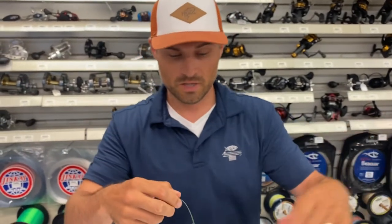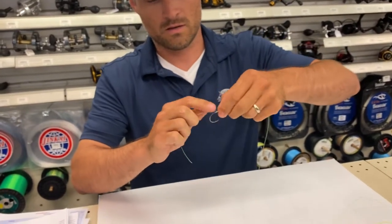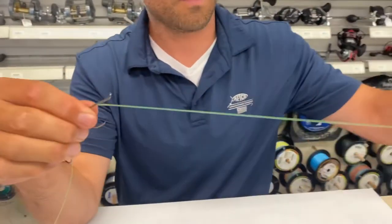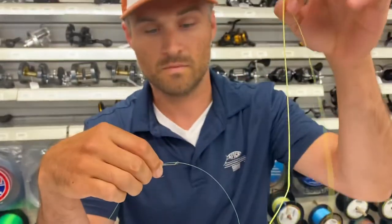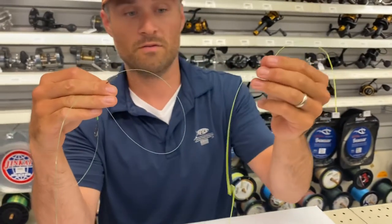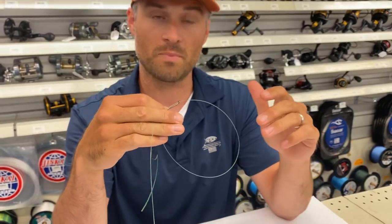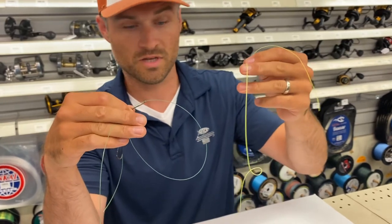If you want to utilize a sliding rig, you need to do another snell. But rather than snelling it with this monofilament leader material, we're gonna snell it with a braided line. In this scenario we're using high-vis mono so you can see it, and also a high-vis braid. You don't always have to — I like to use a red Spectra braid, most times 65 or 80 pound. For this example I'm using just some high-vis yellow so you can see it.